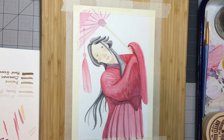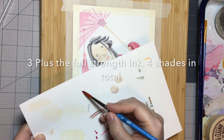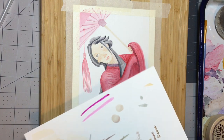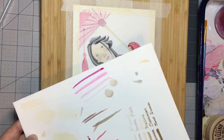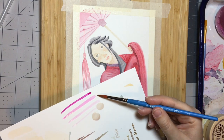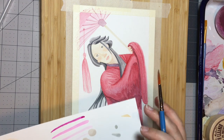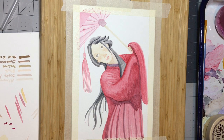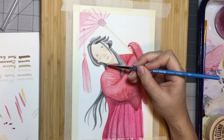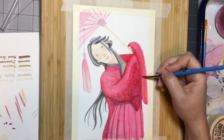I have three dilutions of red. We'll start with this one and just put it over, and then in the folds we'll go with the darker one. All right, cross your fingers. As you can see, I once again overworked the paper a little bit and tried to fix the errors.